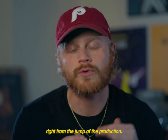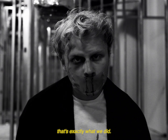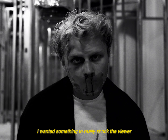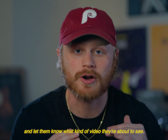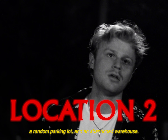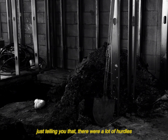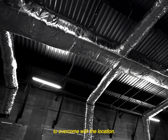I'm a big fan of setting the tone right from the jump of the production, and as you can see from this first shot, that's exactly what we did. I wanted something to really shock the viewer and let them know what kind of video they're about to see. This entire video was shot over the course of one weekend in my apartment, a random parking lot, and an abandoned warehouse. As you can imagine, there were a lot of hurdles to overcome with the location.